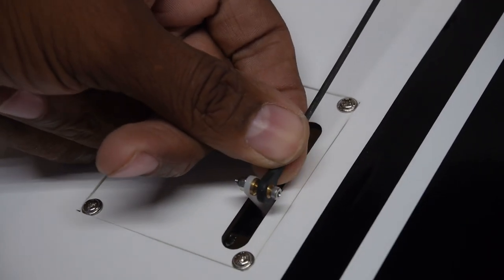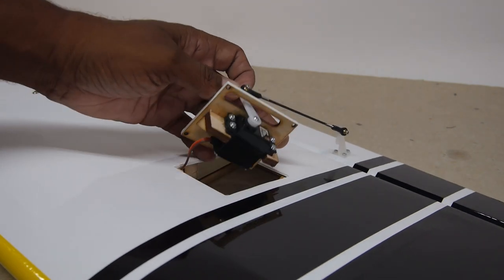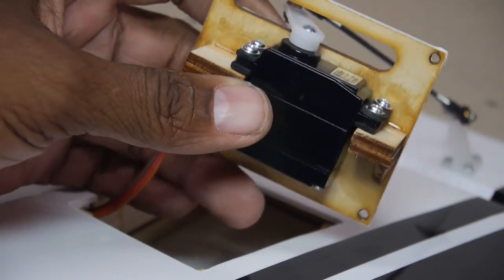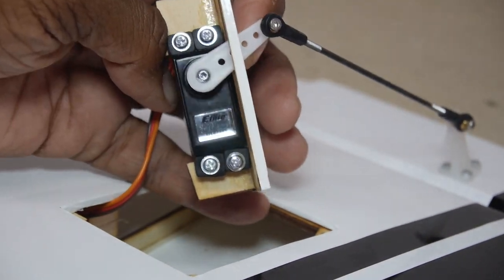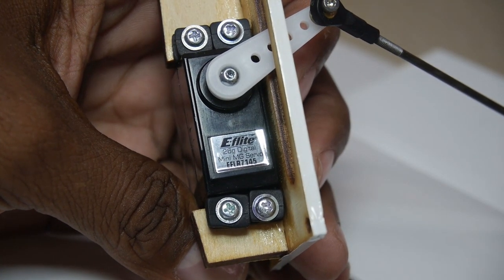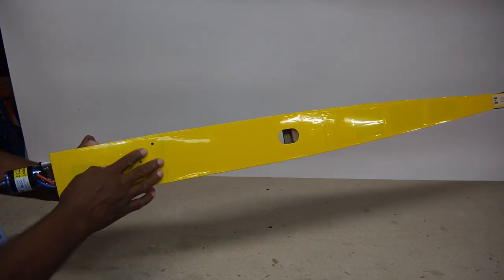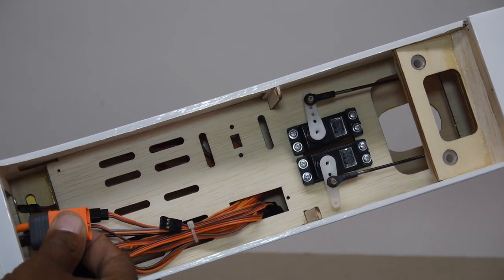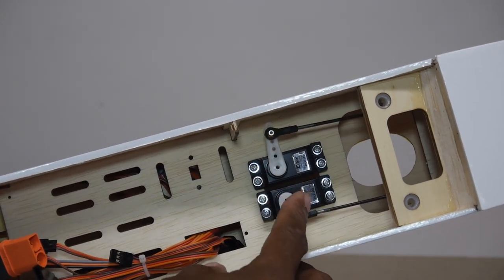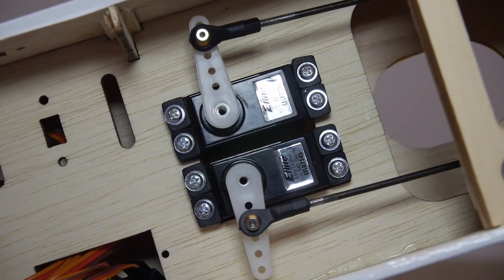All linkages have sturdy ball link clevises. I was curious about how the wing servos were mounted and was happy to see well glued and beefy wood servo mounts. Servos are digital and metal geared. The fuselage is also nicely finished with cooling air exit holes. The ESC uses an IC5 connector and tail servos are also digital metal geared, though curiously the servo arm screws are not installed.